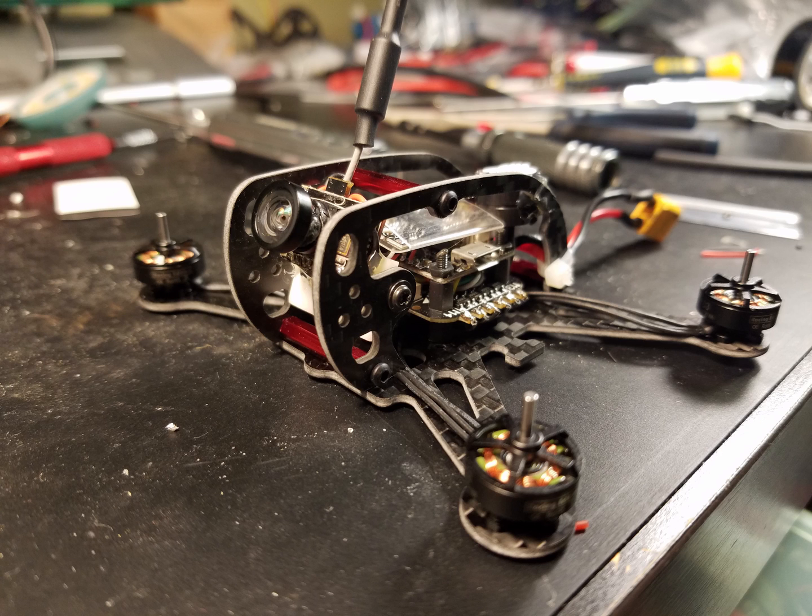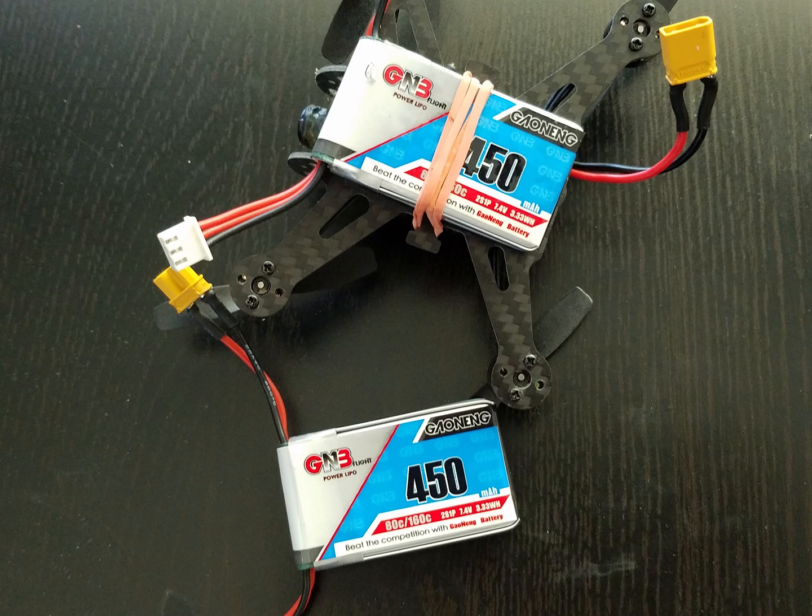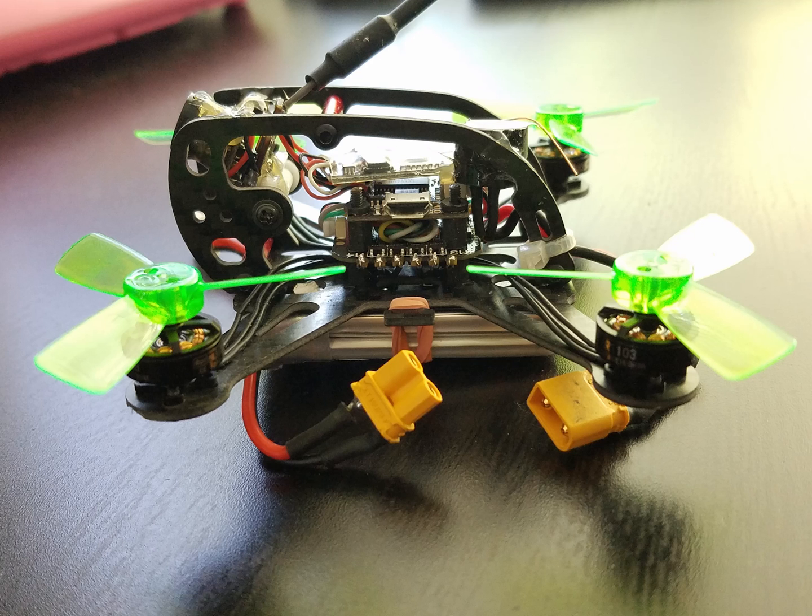Here's the drone semi complete. I chose to go with the GNB 450mAh 2S LiPo battery, it has ADC discharge and I added the XT30 connector. I went with the King Kong 1935 tri-blade props and a CM275T all-in-one camera. Next I'll show you some really short flight footage.